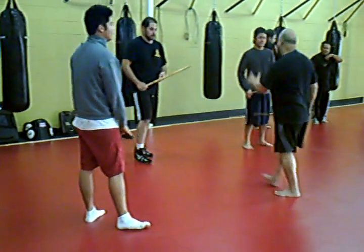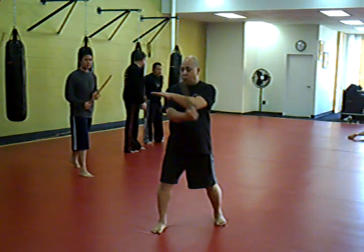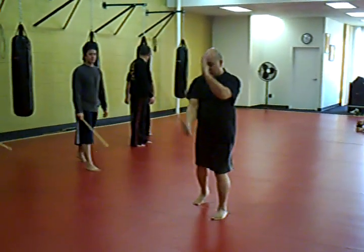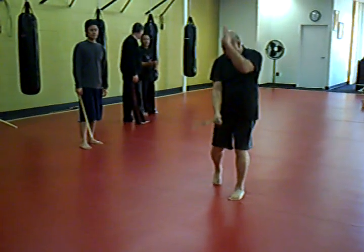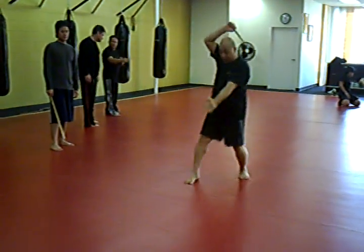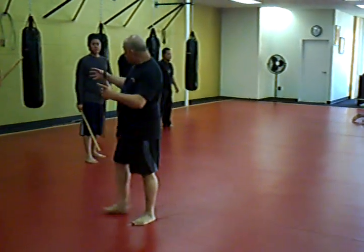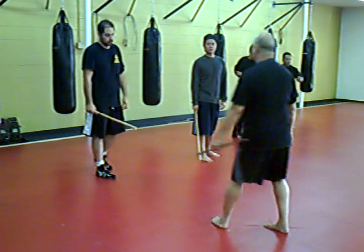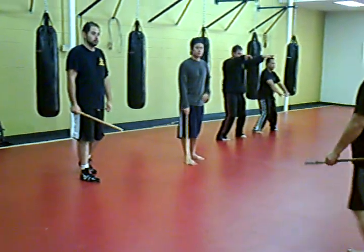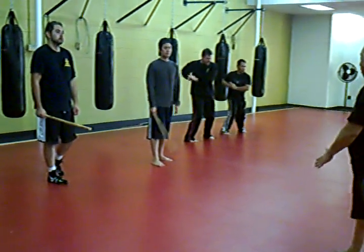So again, I'll just repeat it. Just show you first — one, two, three, four, five, six, seven, eight, nine, ten. Old man style. It's like shadow boxing. This one they call it Amara, means shadow boxing.